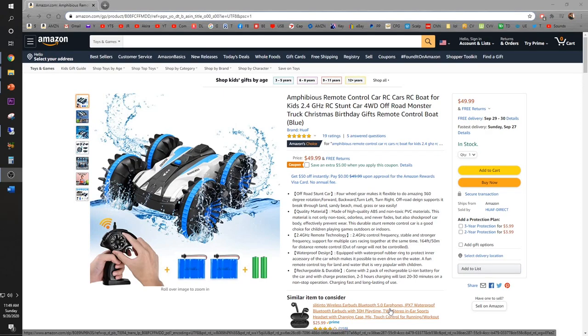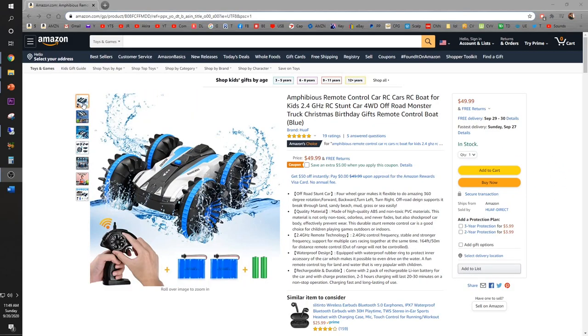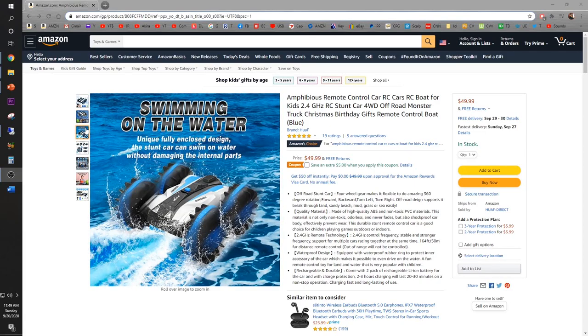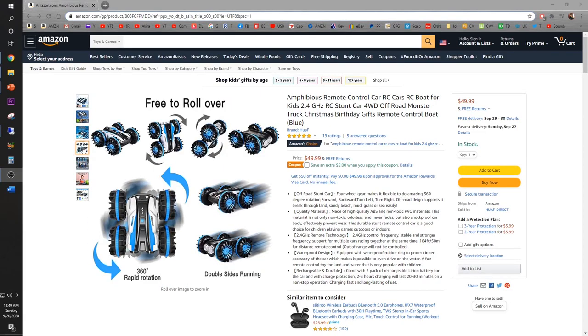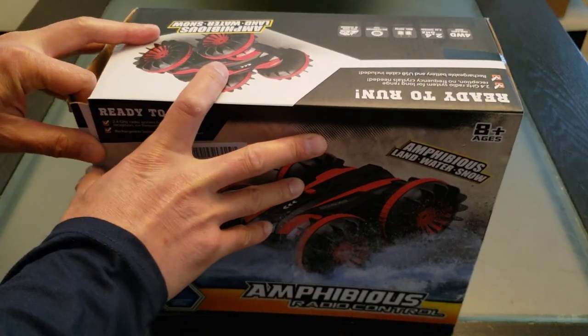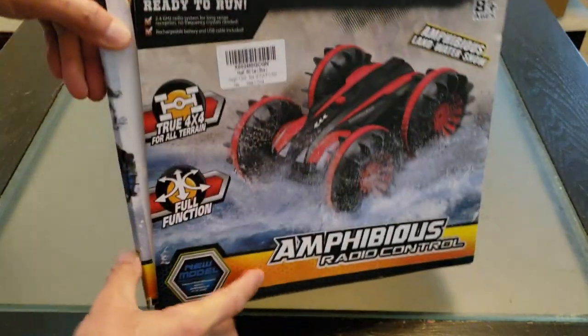Looking for the perfect toy to give a kid? Check out this Huawei RC amphibious off-road monster truck available on Amazon for $49.99 — looks like you can save $5 off with the coupon. It has 2.4 gigahertz remote technology, it's all terrain, and yes, it even drives on water with four-wheel drive capability and free roll-over 360-degree rotation transmission to get you out of jams. It's waterproof and fast too.